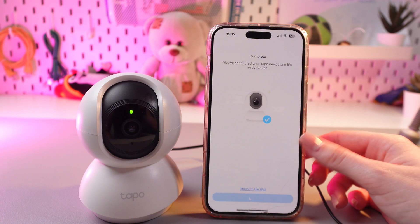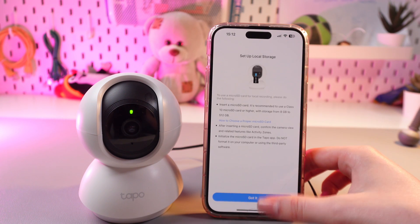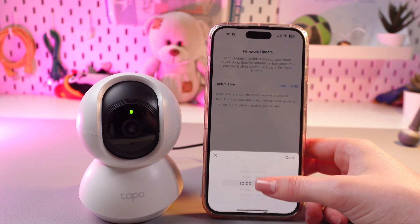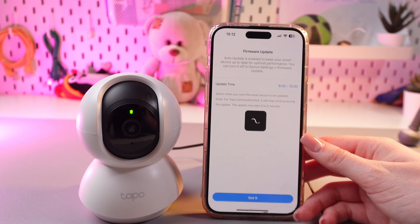Tap 'Sounds Good,' then click Skip and then Got It. Now you can select the firmware update time — just swipe up or down to select the right time and tap Got It.